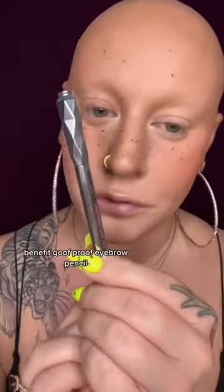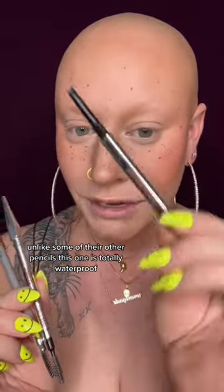First thing's first: Benefit Goof Proof Eyebrow Pencil. Unlike some of their other pencils, this one is totally waterproof.